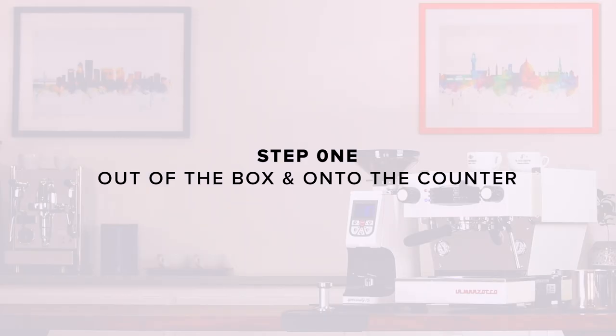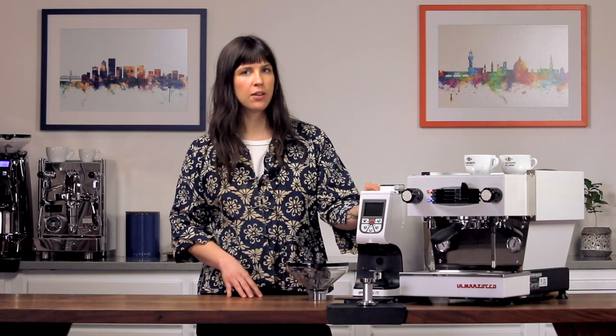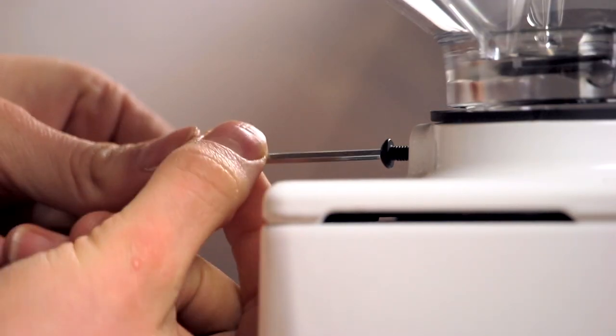Step one: out of the box and onto the counter. Once you remove the grinder from its box, set the grinder on a stable and level surface and inspect it for any damage. If you notice any, contact us immediately. Insert the hopper and lightly tighten the hopper screw to hold it in place.